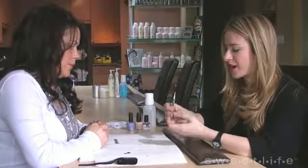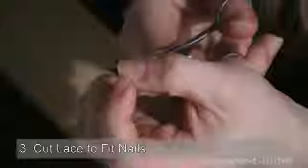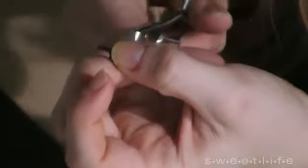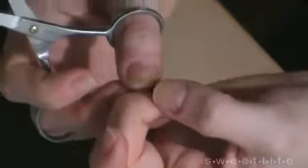So if I wanted to do this by myself at home, how would I go about cutting the lace? Well, if you're right-handed, you definitely want to cut the left side first, and then you're going to hold the lace down using your thumb so that the right side is going to be easy for you to cut. So you make the curve for the cuticle area first and then place it down, because it's always difficult to cut on the left side when you're right-handed.